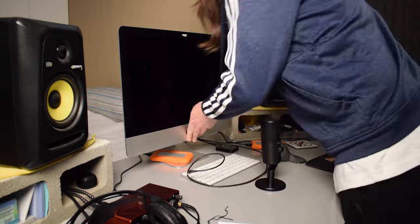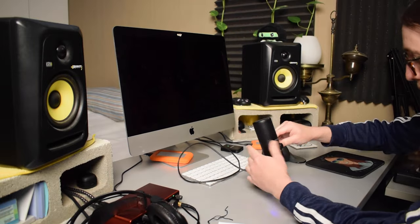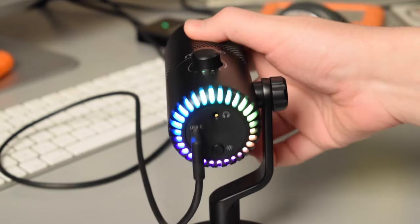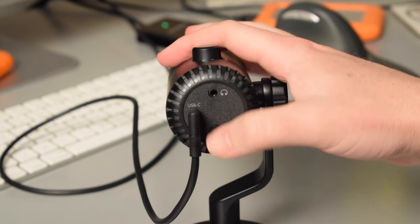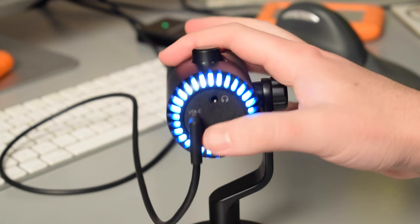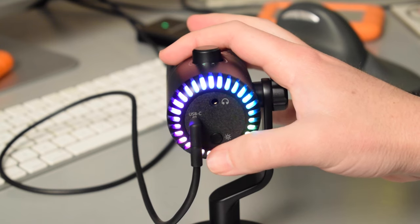When you look at the mic, one of the first things you'll probably notice when you plug it into the computer are the RGB lights that turn on on the bottom of the microphone. There are several different colors you can choose from by clicking the button on the bottom of the mic, including a setting that loops through all of the colors, and of course there is an off setting so you can turn the lights off completely.